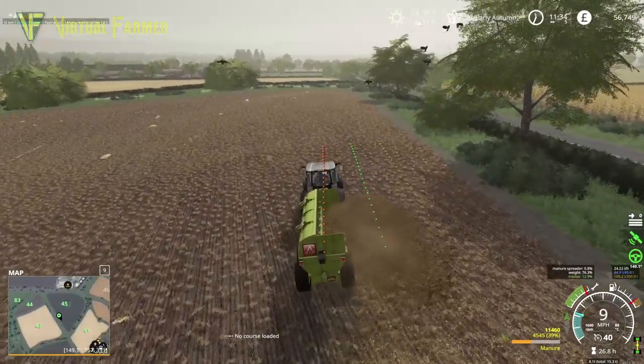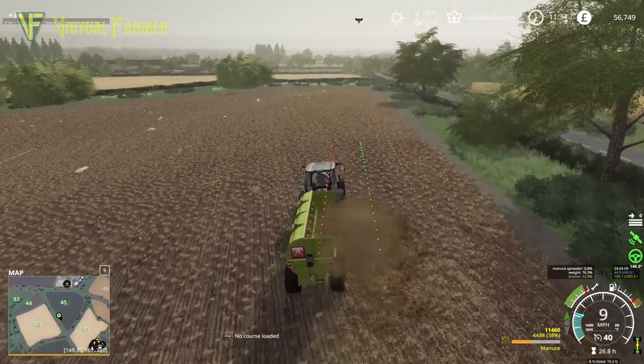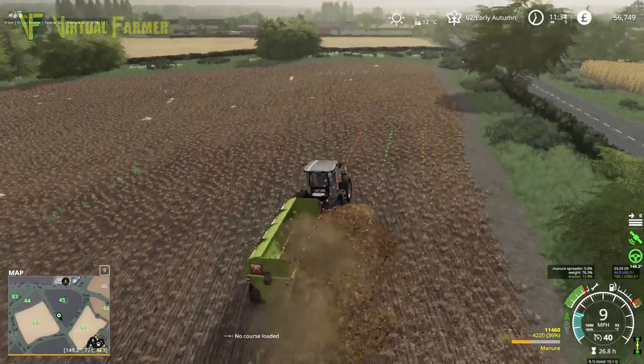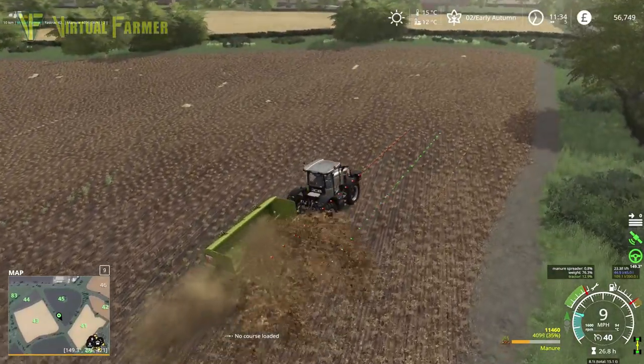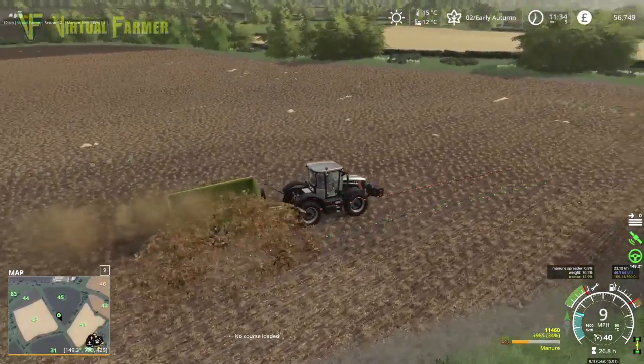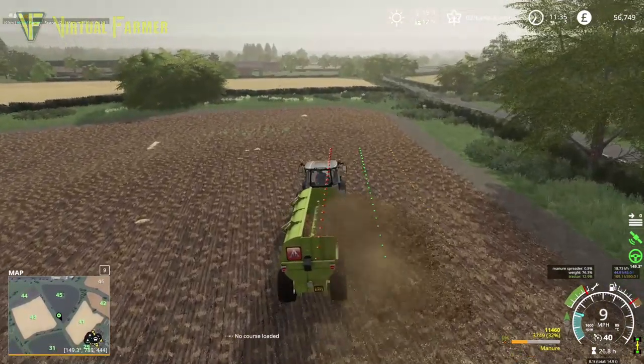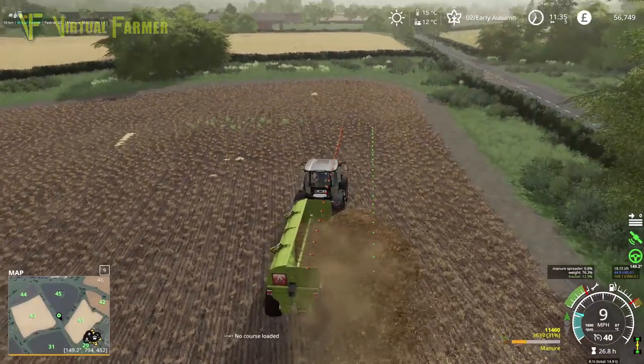The other worrying thing we've got — and what this is going to mean — is that this job probably takes a little while, and we're not going to do most of it on this video, because we are down to 33% on our manure.